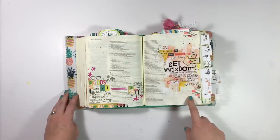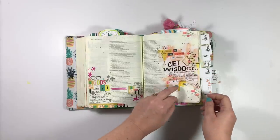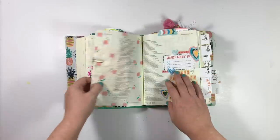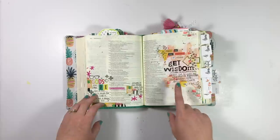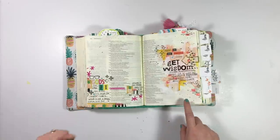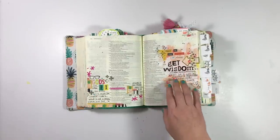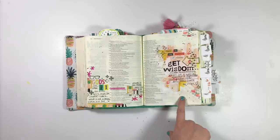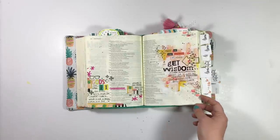This entry is in Proverbs — I actually did it at the end of June but wanted to share it. The verse I journaled is on the back side, but I ran out of room so I went ahead and used some free space here. This was one of those nap time entries — I had some fun layering paint and stencils and stamps, and a little paper clip here with some washi.